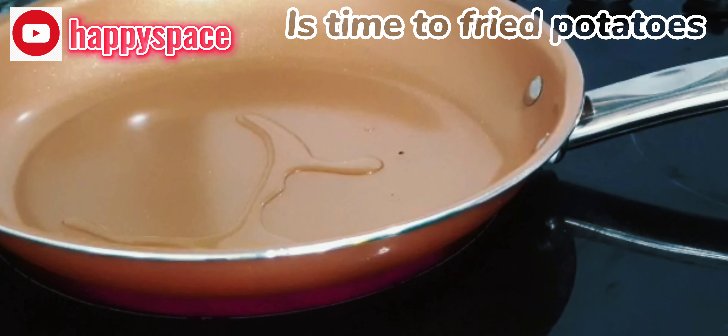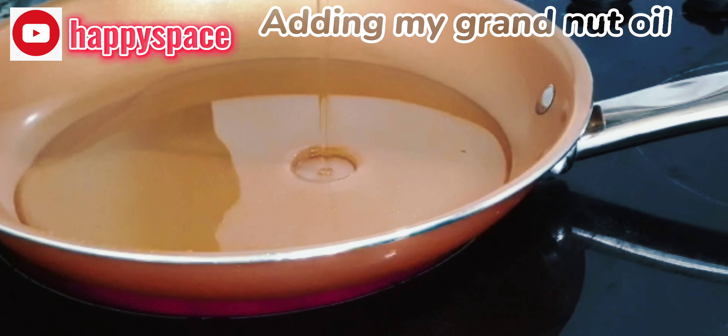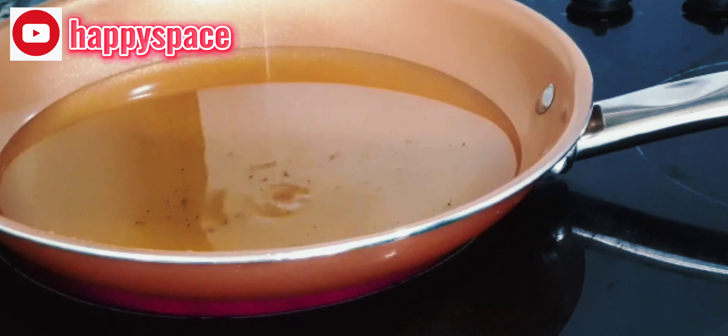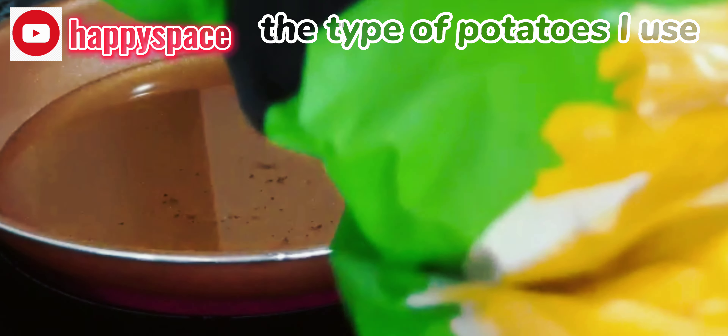While the fish is in the oven, I heat up my fry pan — it's time to fry the potatoes. I made sweet potatoes as a side for the catfish. I'm adding my oil and allowing it to heat up first. This is the type of potato I love using, as you can see right here.